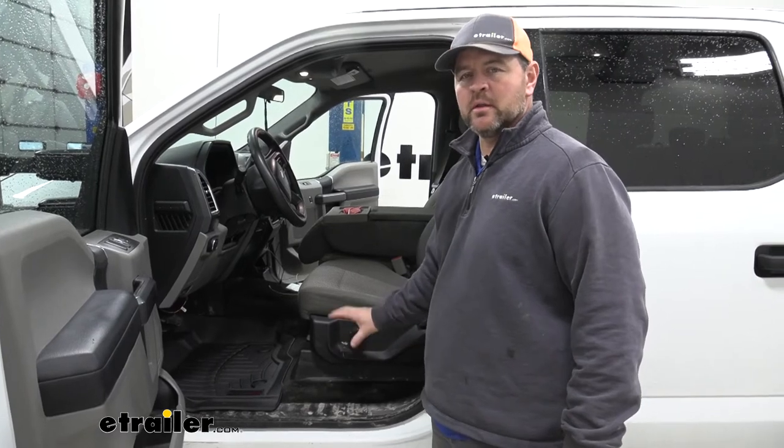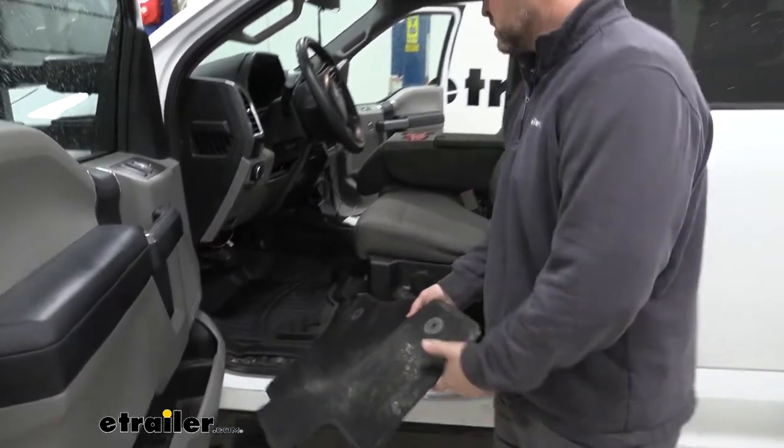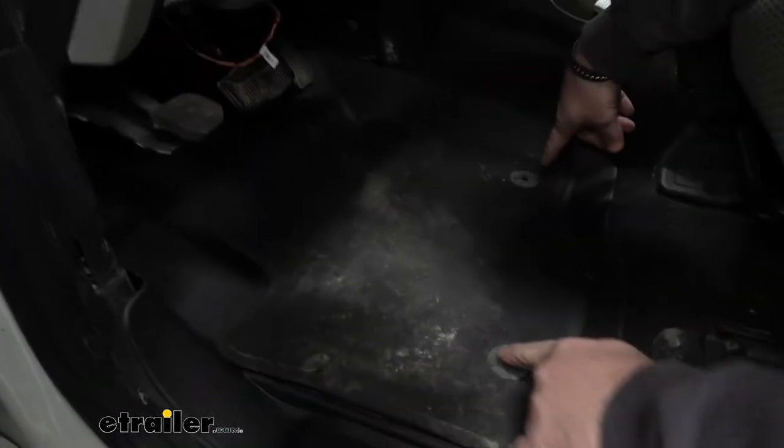As you can see here, the owner of this truck uses it as a work truck. I'm going to throw the factory mat in so you can see how much more coverage our WeatherTech mat has. We'll line up with our factory hold downs and you can see how much more coverage we have — that's a lot less cleaning we're going to have to do, keeping a lot of stuff on the mat and off the carpet.